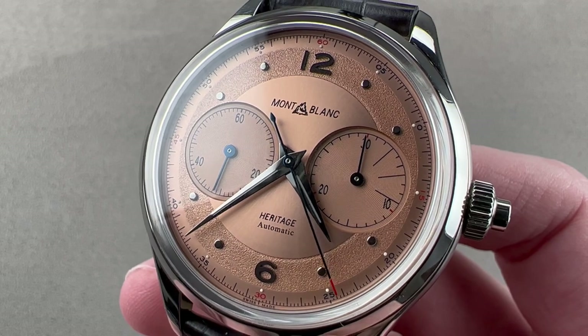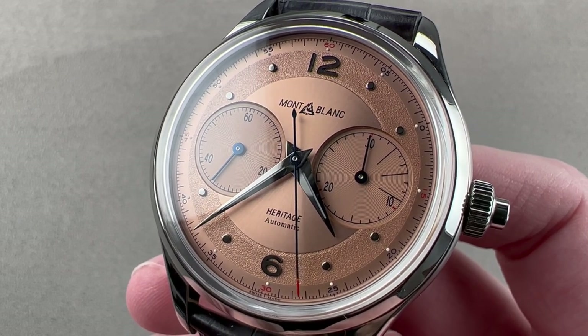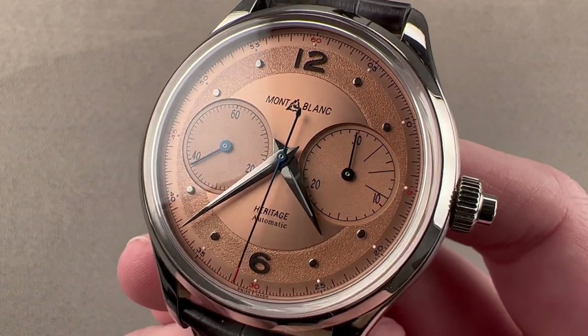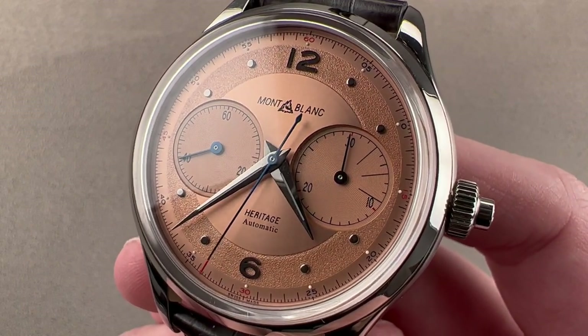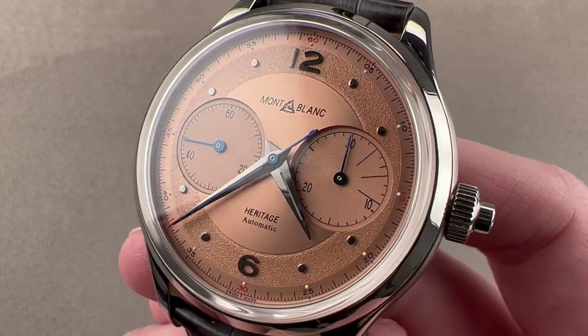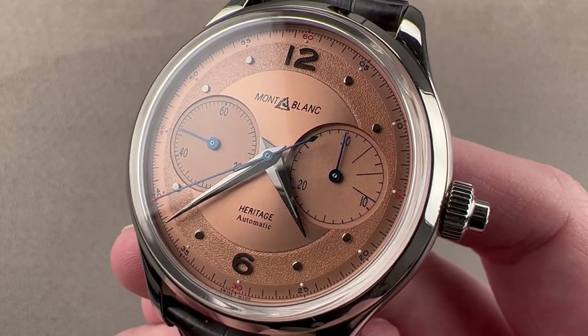Today we're discussing the Montblanc Heritage Monopusher Chronograph 2020, 100-piece limited edition. This is the 2020 version of a watch that originally bowed in 2019. What's different here is the use of an extravagant salmon dial and the 100-piece limited edition.